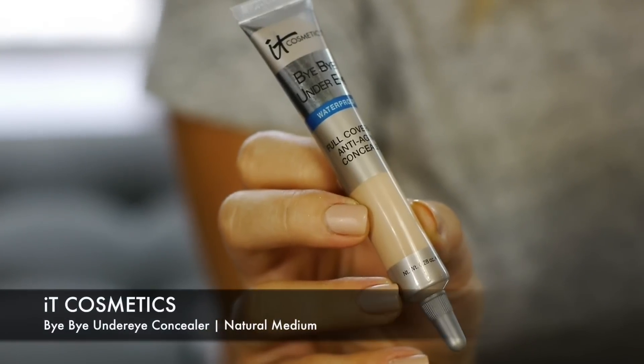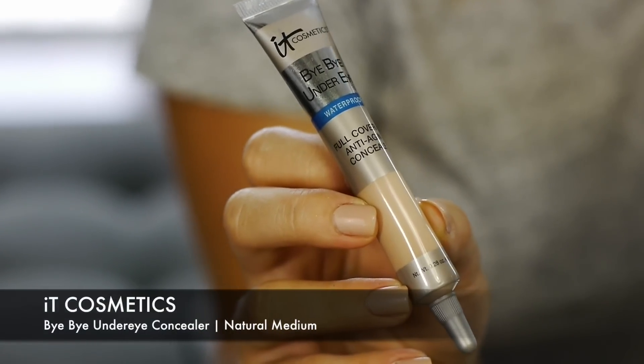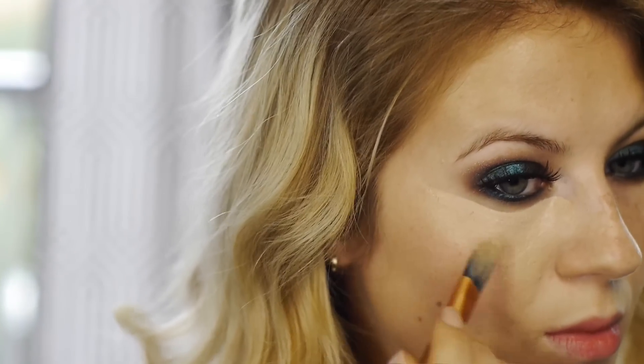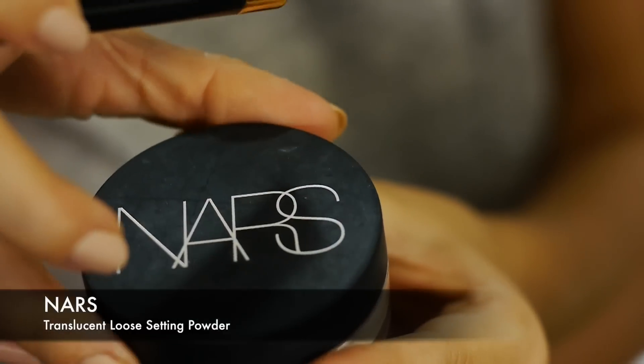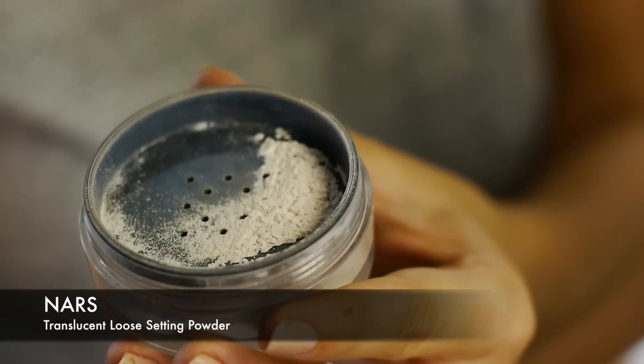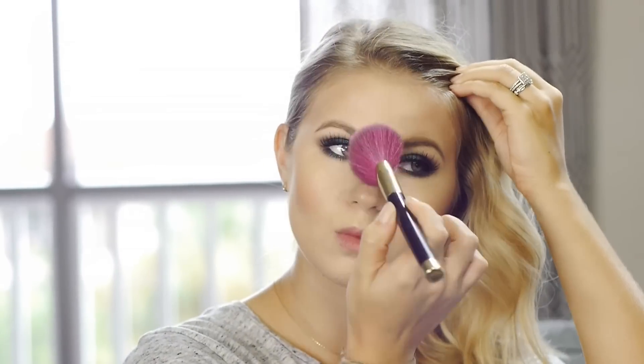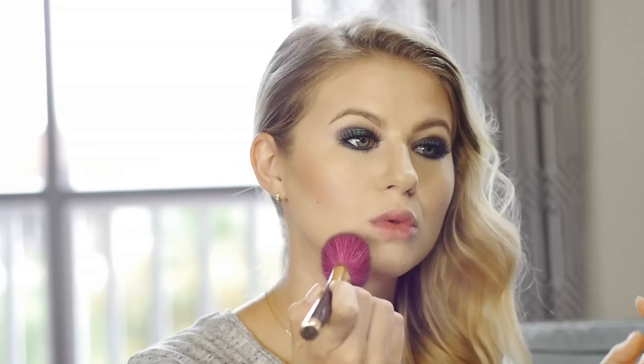Next is the concealer — one of my all-time favorites: It Cosmetics Bye Bye Under Eye Concealer in the shade Natural Medium. It is so lightweight but so pigmented, it lasts all day long and it seriously feels like I have nothing on my face. Once I blend out the concealer I set it with one of my favorite powders by NARS, the Translucent Loose Setting Powder. If you want to see my contouring and highlighting video, click the icon in the top right corner.